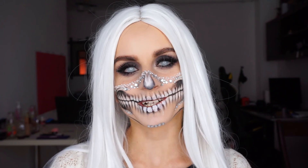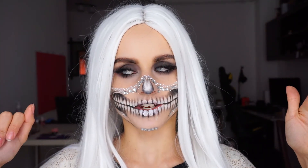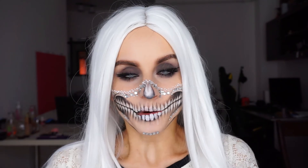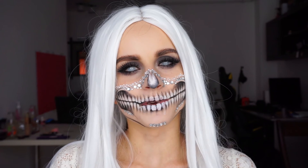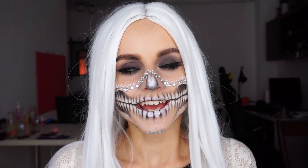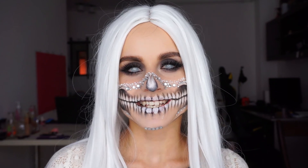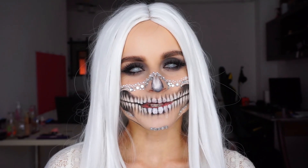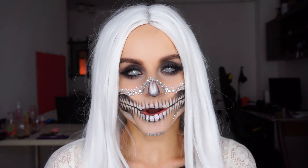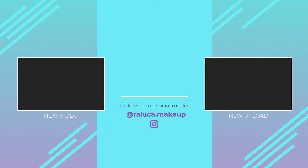Okay, this is the look all complete. I'm feeling really weird right now because I see like a white screen in front of me, but I really hope you like it. If you enjoyed this video, don't forget to give it a big thumbs up down below — it really helps my channel a lot. Also subscribe to my channel if you're not subscribed already. I'll be doing some more Halloween looks, so stay tuned for that. Thank you so much for watching today's video and I hope I'll see you in my next one. Bye!